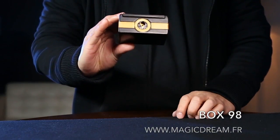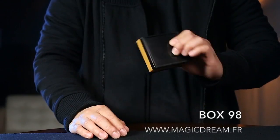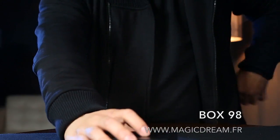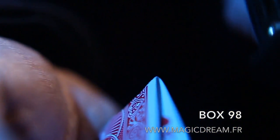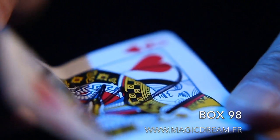It's small enough to fit in your pocket or jacket and perfect for close-up performers. You can do vanishes, transpositions, mentalism effects. Box 98 is incredibly versatile.